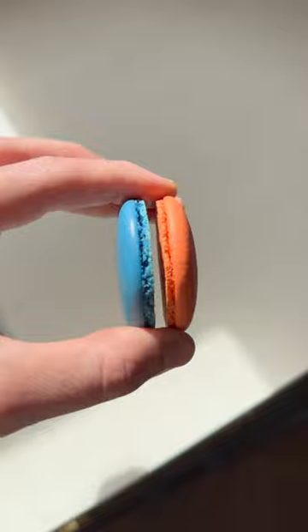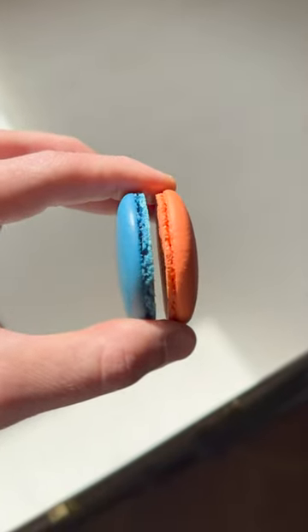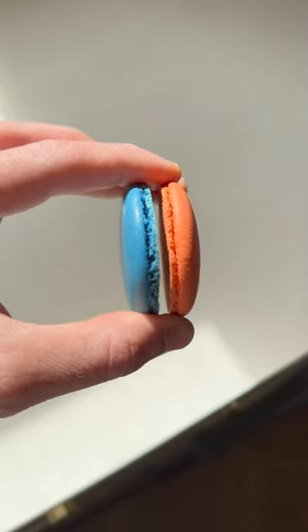Overall, the French macaron is great for beginners because it uses French meringue which is quicker and easier. The downside is it's not quite as stable as the Italian meringue, so if you knock out too much air it's game over. In terms of appearance, the foot isn't quite as even and professional as the Italian, the shell isn't as shiny, and the taste is slightly less sweet but more almond forward.